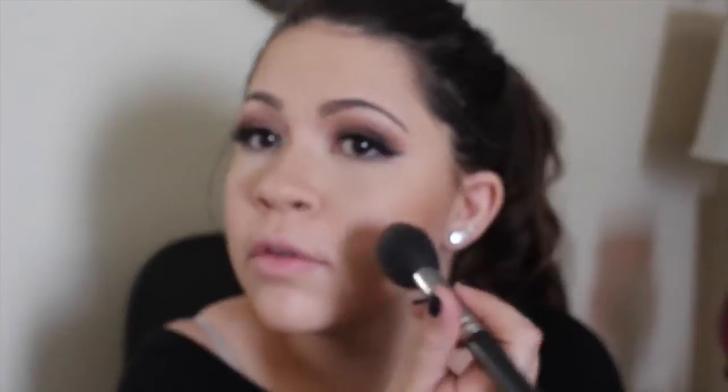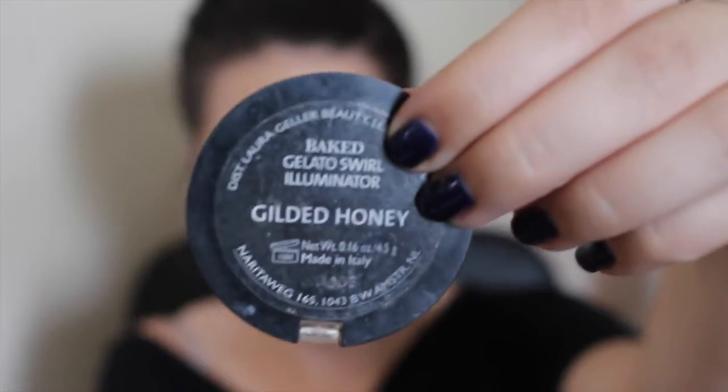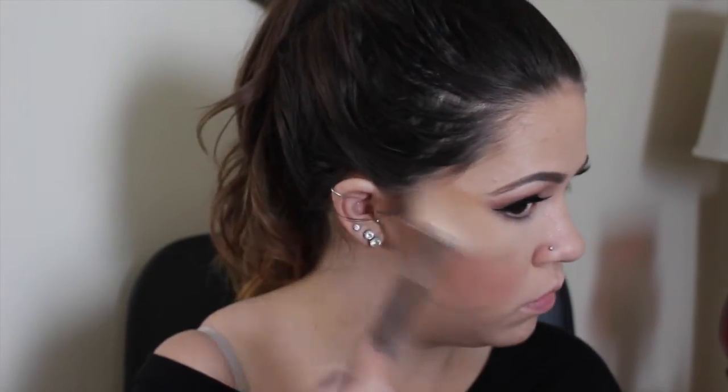For blush, I'm going to take Benefit's Rockateur Blush and apply that to my cheeks. I love this blush pretty much all year round, but especially in winter because it has a nice pink glow to it. For highlight, I'm taking Laura Geller's Gilded Honey — my number one baby — with a Morphe fan brush. You guys know I love my highlighter. I'm also going to add it to my nose and my cupid's bow, like I always do.